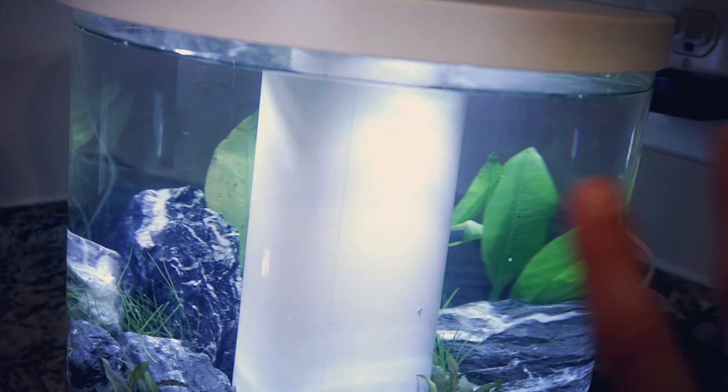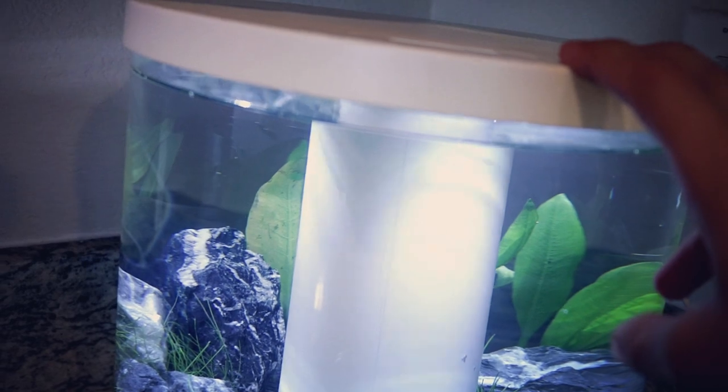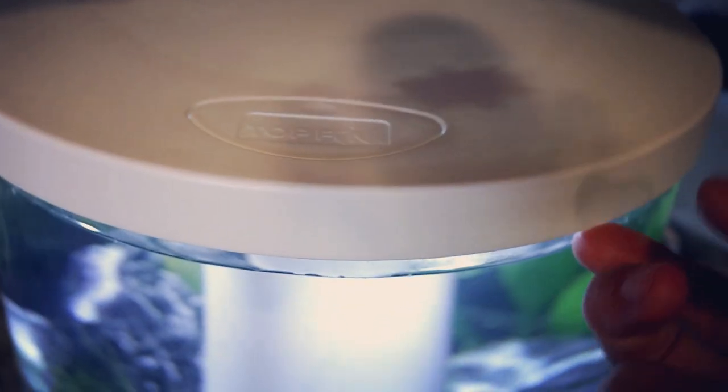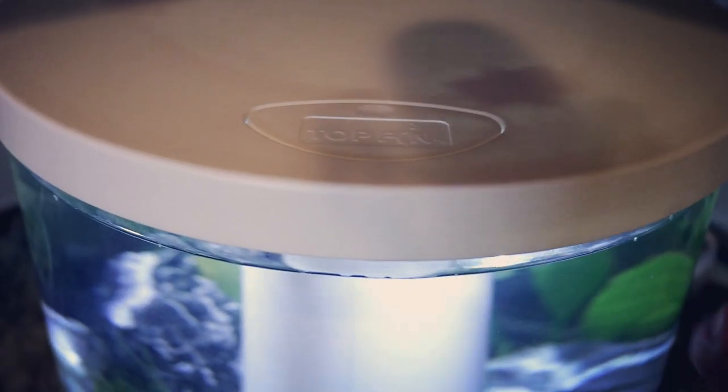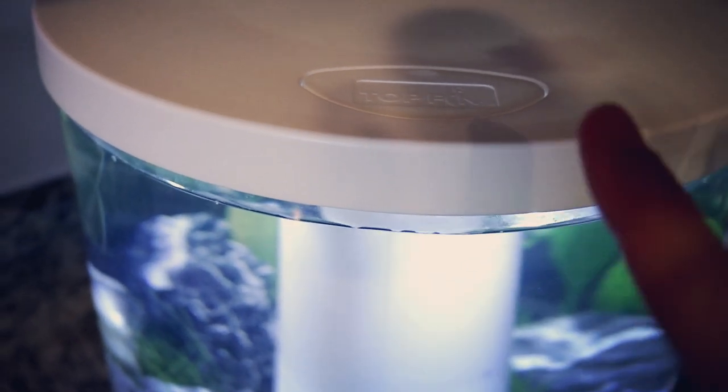Some of the things I don't fully love about this tank that I didn't notice at first is that this lid is a little bit more wobbly than I would have preferred. It is a pretty tightly fitted lid as far as your fish being able to get out, but as a cat owner I do worry that my cats might figure out they can pull it off. I've had one cat previously pull a tank lid off before, and it was not pretty.